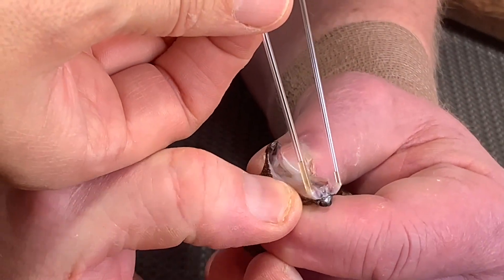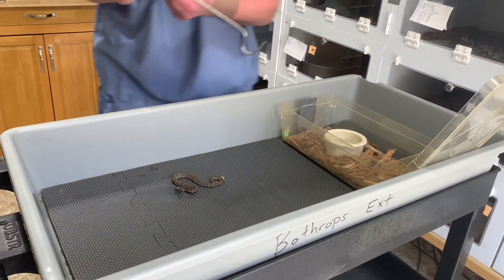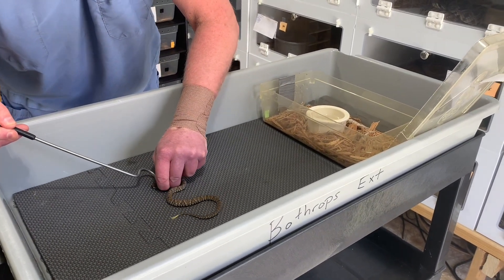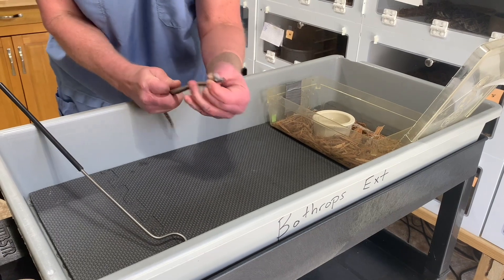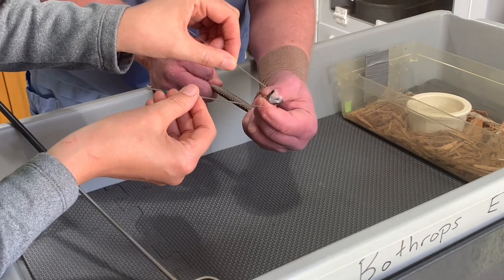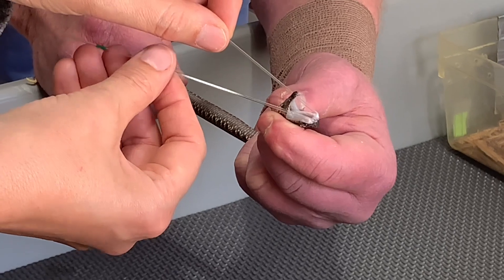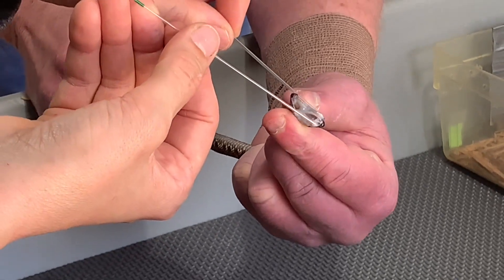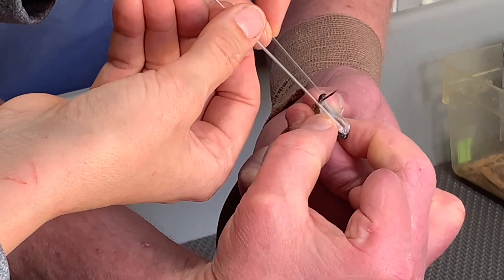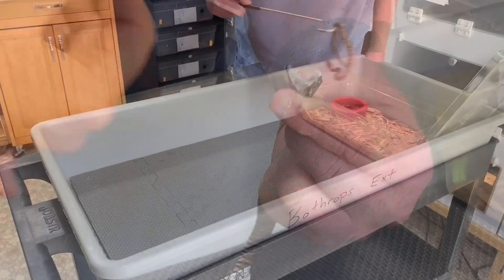Because these little snakes are so small, we're using a technique with capillary tubes. I take one tube for each fang — so two tubes — and we put them over the top of the fang, and then Jim tries to touch the gland a little bit to get some venom to come out. Some snakes gave enough that you could definitely see it in the tube, and some really didn't give any at all. That's fine — those little guys are just going to give what they give.